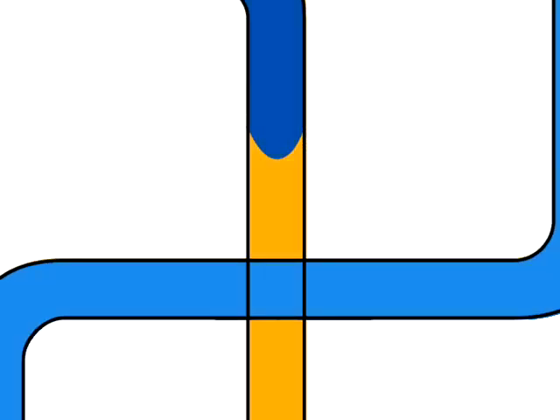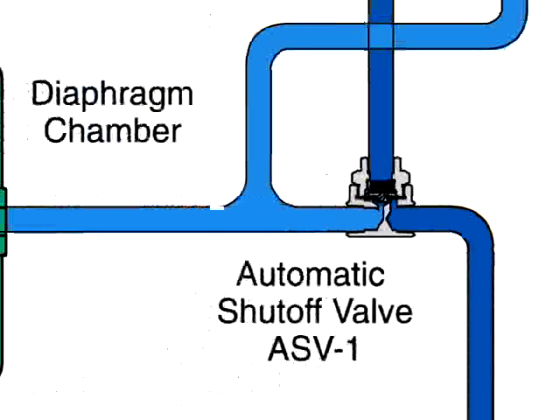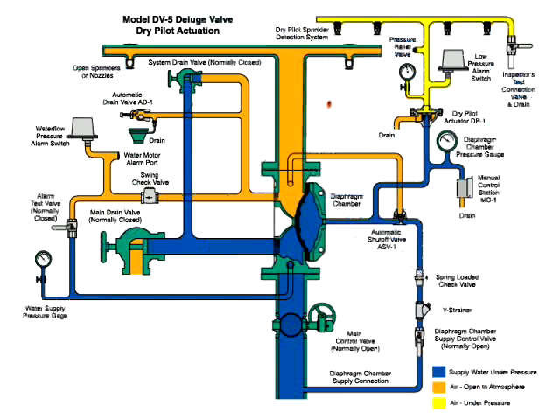Water also passes through the trim to the automatic shutoff valve to close this valve. Once closed, it will prevent the diaphragm chamber from becoming inadvertently re-pressurized. Let's take a look at the system in action.